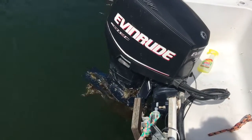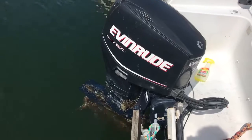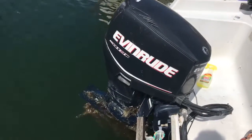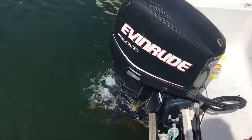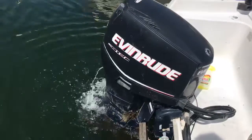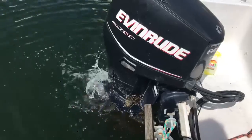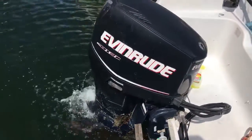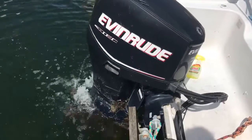Hi everybody, this is Terry from Boatshed Bryson. This is the Shetland Alaska 500 outboard motor drive. We're just going to start it up from cold to show you the motor. This is a 75 horsepower motor. This is in the mooring at the moment and we're just showing you the starter.